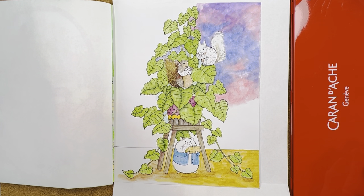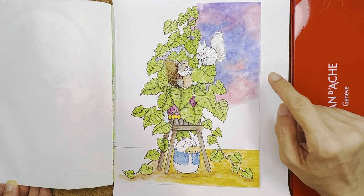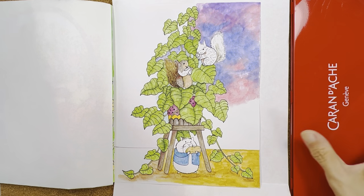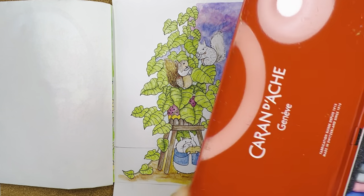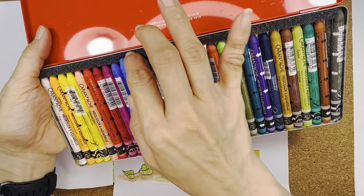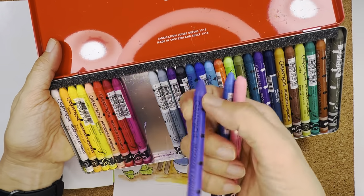Hello everyone, welcome or welcome back to my channel. I hope you're doing well. In this video I'm going to share with you how I did my background here with a new color stew and some glitter watercolor. I'm going to use my new colors — the colors I picked out were pink, this blue, and a tiny bit of purple.